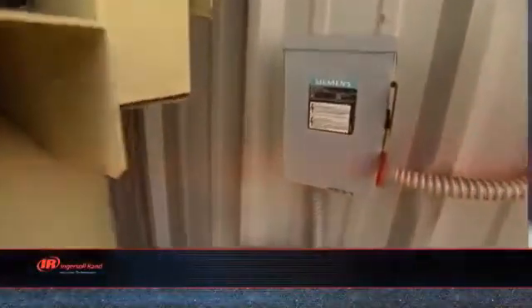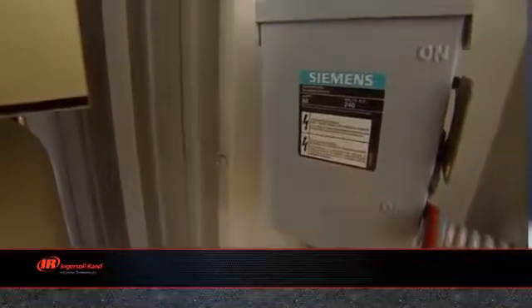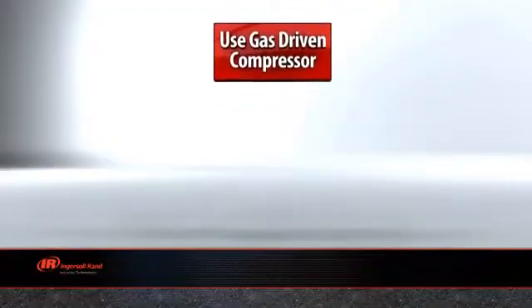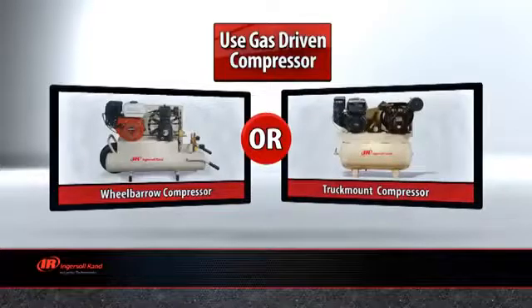Another thing you should consider is the power source that you have available to run your compressor. When electric power is not available, purchase a gas engine driven compressor. Do not use a gas engine compressor indoors.